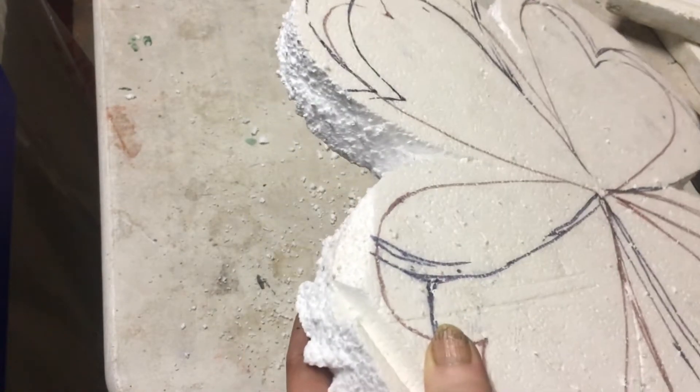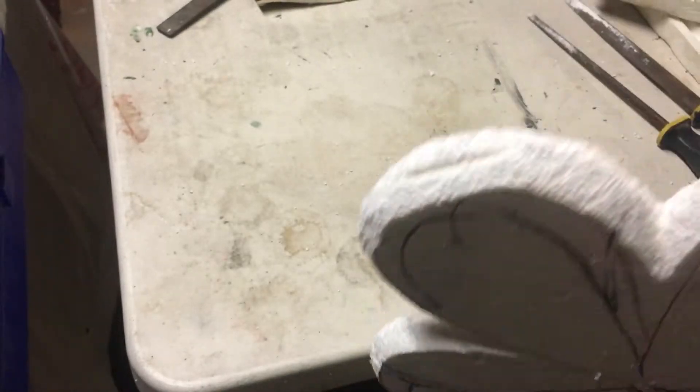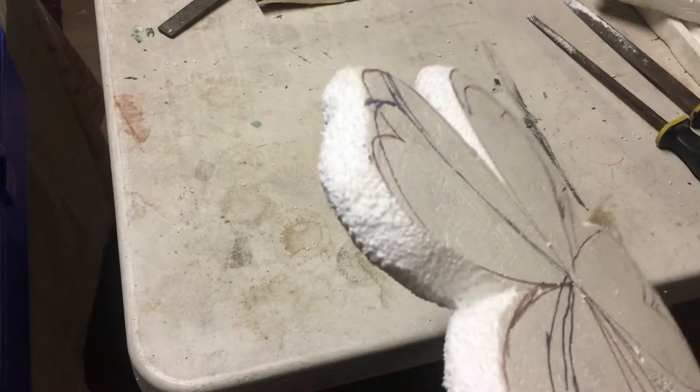I've done the initial rasping of the areas and as you can see it's going quite nicely to make it look like it's rounded off.